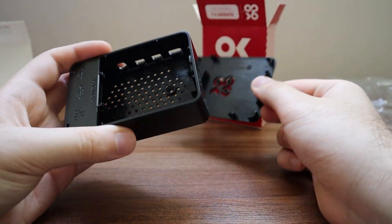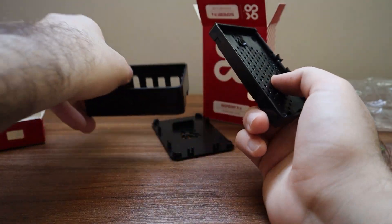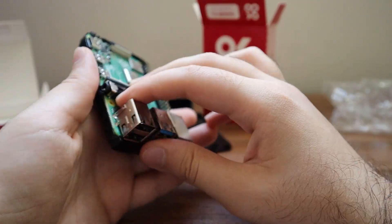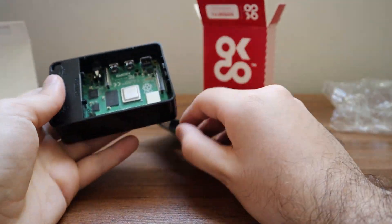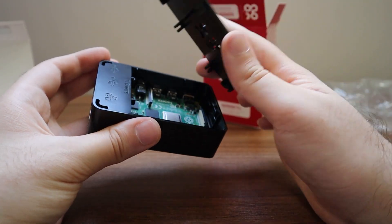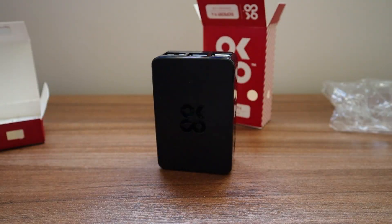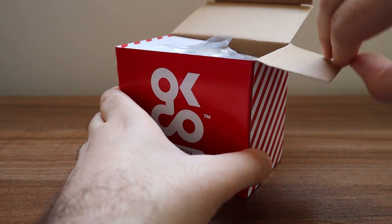As you can see, the process of putting the Raspberry Pi into the case is fairly easy and almost anyone can do it. I really recommend getting at least a heat sink or a fan and placing it inside the case as well.